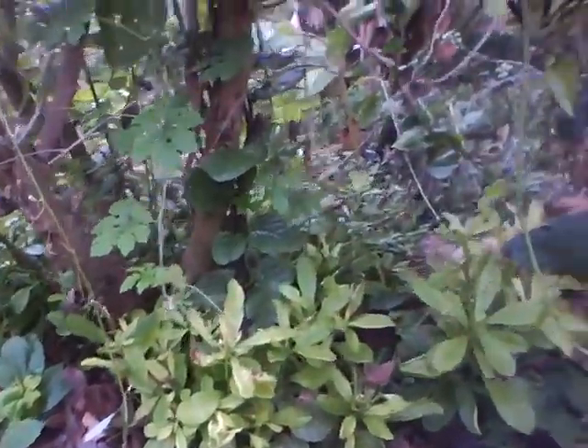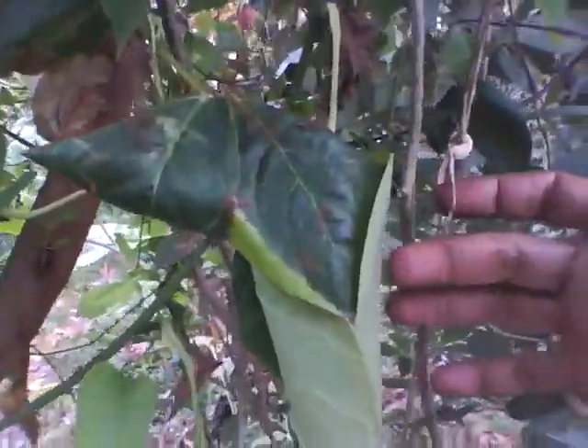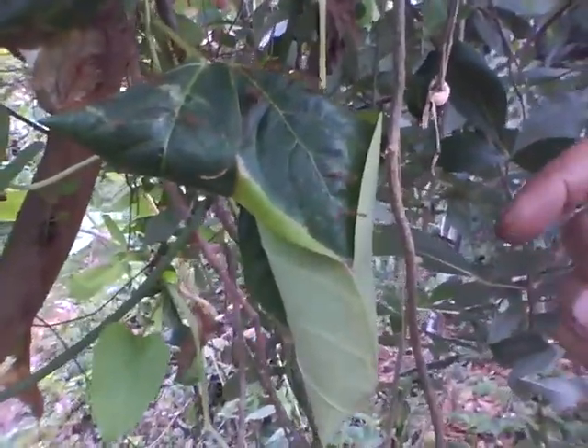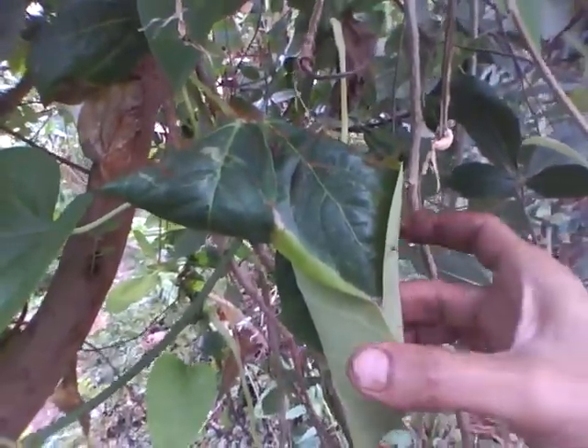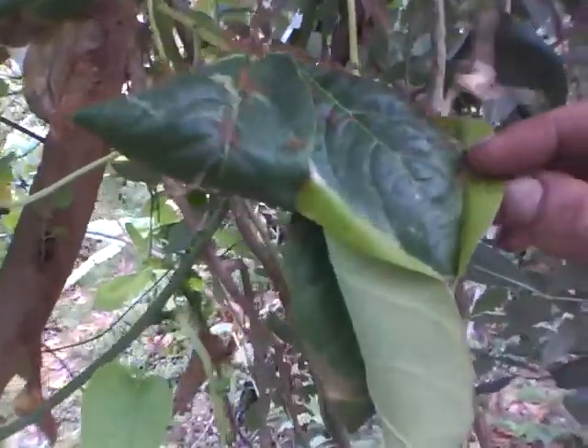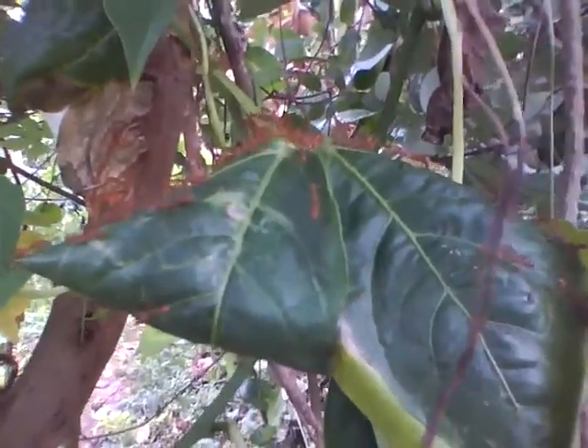The ants have made a nest here — see? These ants never destroy the plants; in fact, they make sure no harmful insect lands on them. Look at those soldiers! If I spray something on this plant now, they will also die — which is the dumbest thing anyone can do.